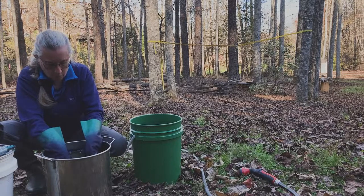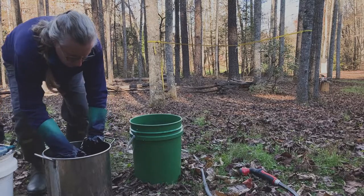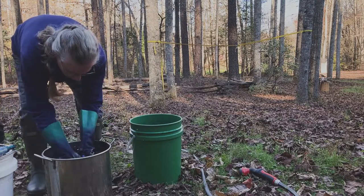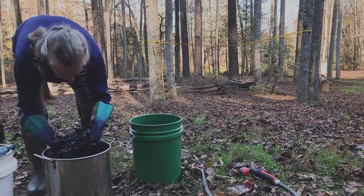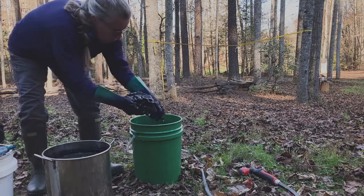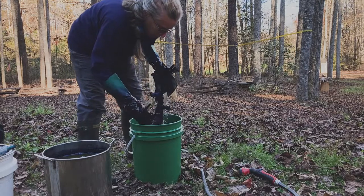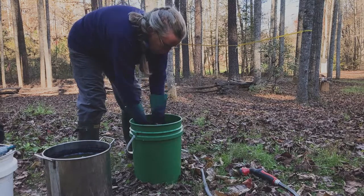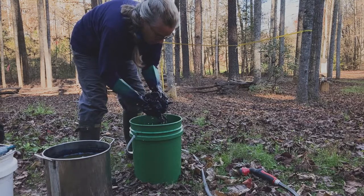Being careful not to have any drips, squeezing as much of the dye out and back in — I got a little bit of drips — then do a quick rinse in plain cool water, give it a good rinse, and then it needs to hang on the line and oxidize.